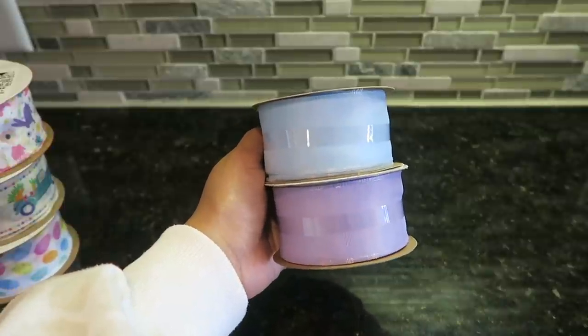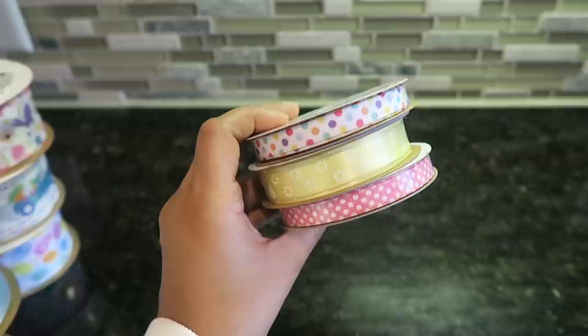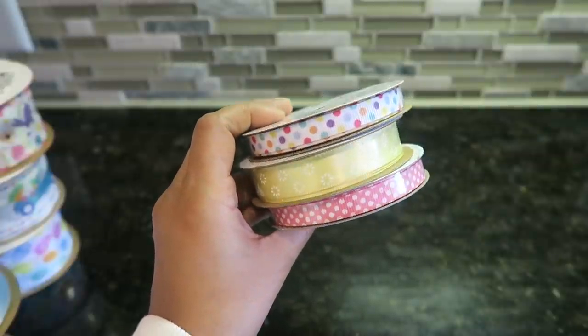So I actually got two rolls of the bunny ribbon and one with the truck. I picked up a lavender and a baby blue. They were giving us these really pretty eggs — these will be super cute for Easter baskets this year. And then I did pick up a few rolls of the much thinner ribbon: multicolor polka dots, pink ribbon with white polka dots, and a satin ribbon in a really pretty yellow with white flowers. These are going to be fun to craft with.